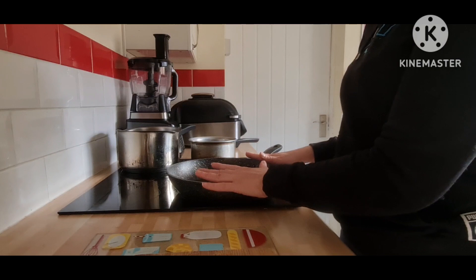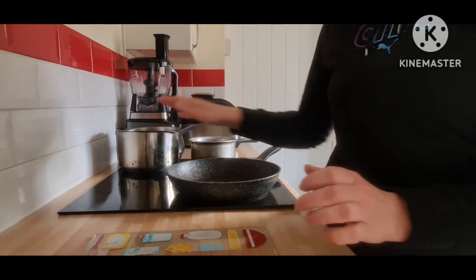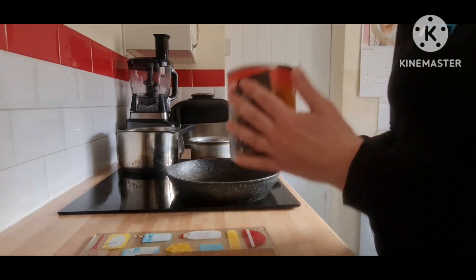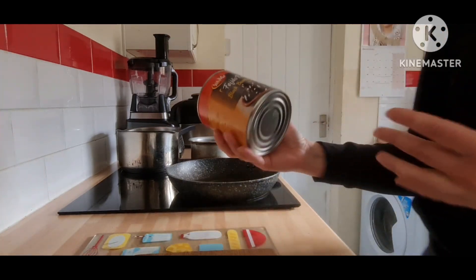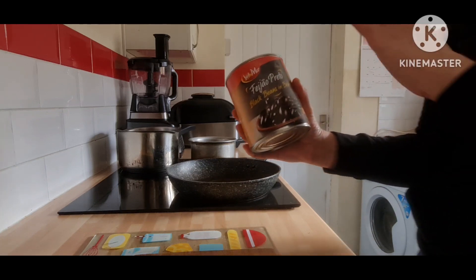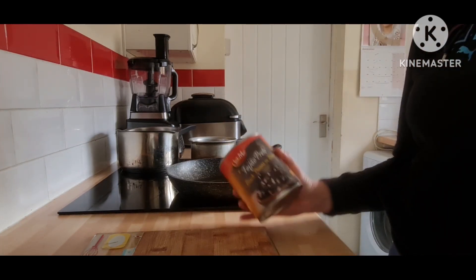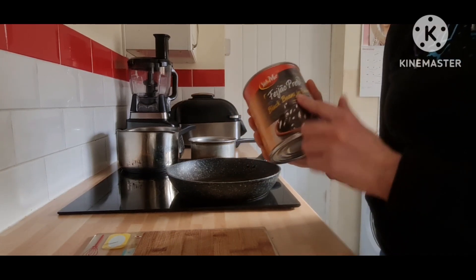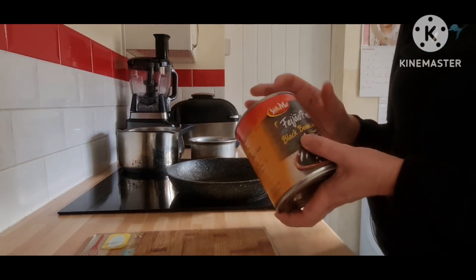Now I'm going to do the black beans into the pot. I bought these in Lidl when they had the Spanish-Portuguese thematic week, but I can also find them — the actual Portuguese brand — in Tesco.